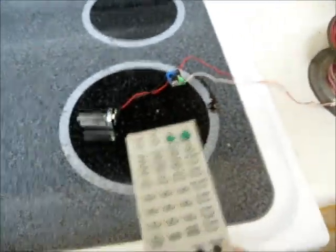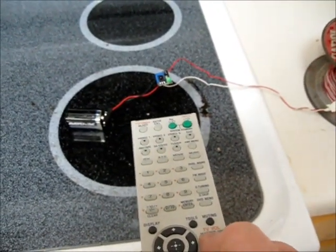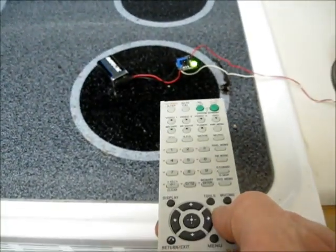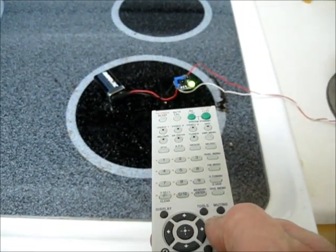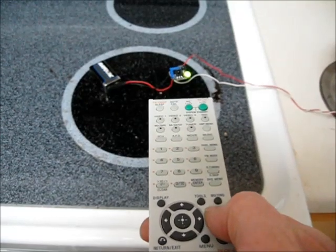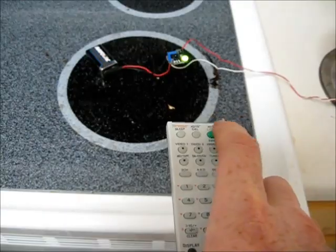So here I've got the same remote again, and with the power unplugged, as you can hear, nothing's happening. Now if I hook this up — okay, now I'm hooked up. Same remote once again. And as you can hear, we have control over the volume of the receiver downstairs, where before this would never work because it's just too far away and too many solid walls.